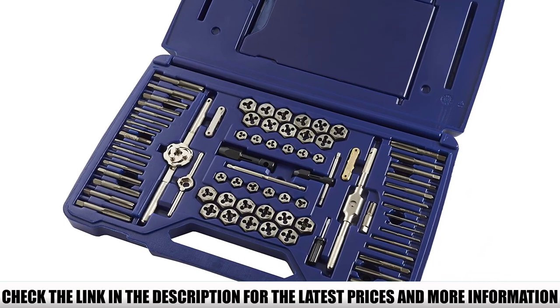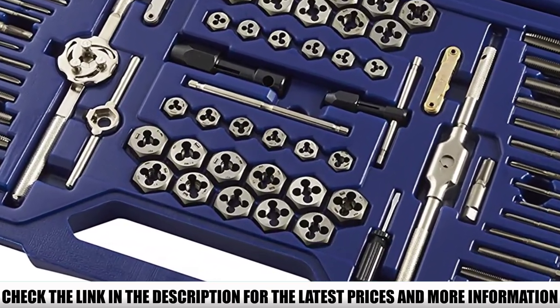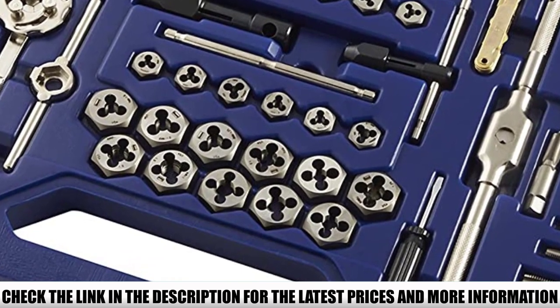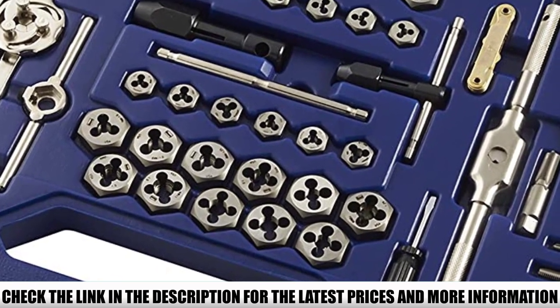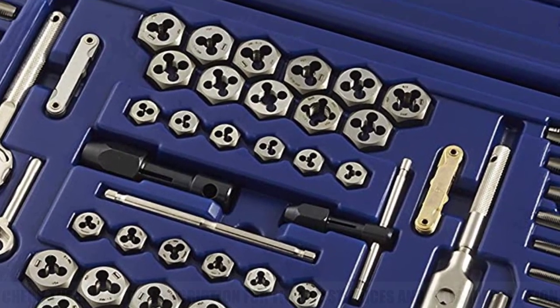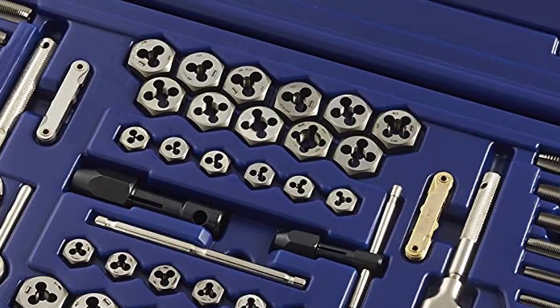It is quite a bold and large product, but what you get for your money means you are getting quality as well as quantity. There is a limited lifetime warranty in place, but it doesn't cover general wear and tear, so that is something to consider. This tap and die kit is crafted of high carbon steel.